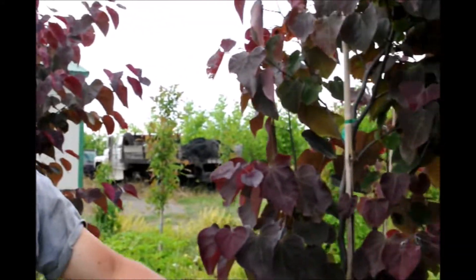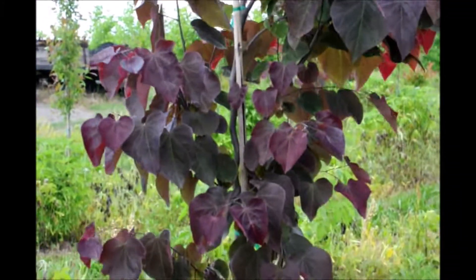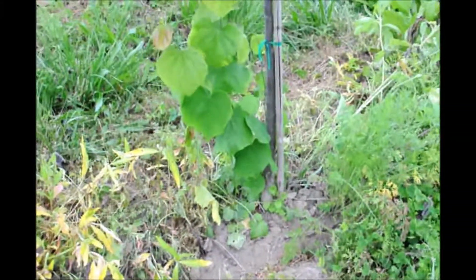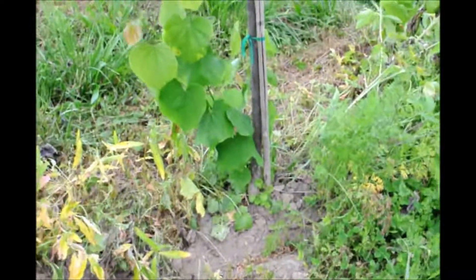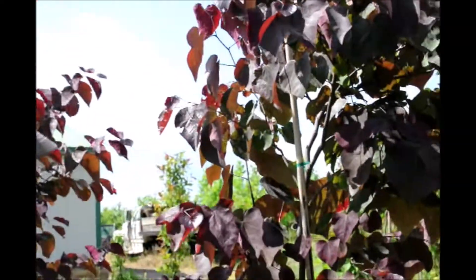We have a Forest Pansy Redbud here and it has a little issue we are going to correct. You can see right at the base it has leaves that are the wrong color. The plant is grafted and its rootstock is a different plant — the rootstock is coming up, and we don't want that to occur. We want the scion wood on top to be the dominant growth.